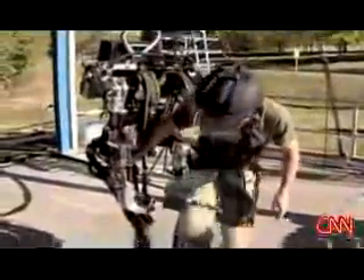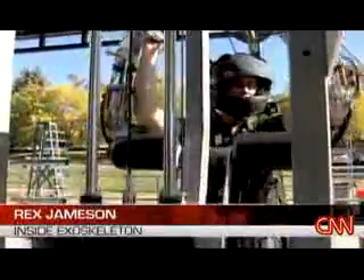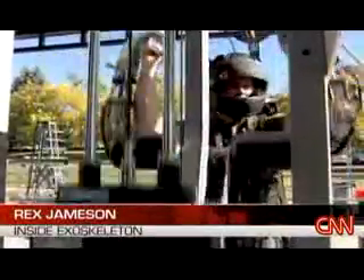But Rex Jamison here is stepping inside a robotic exoskeleton that mirrors or mimics everything he wants to do. 200-pound pull-downs, no sweat. We did this 500 times until we got bored, so I could basically do it ad nauseum. And you're talking — you're not even out of breath now? No.